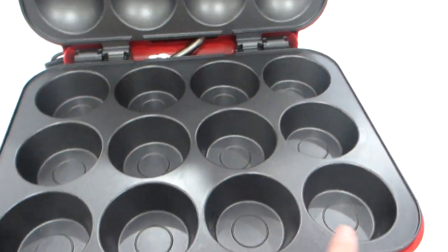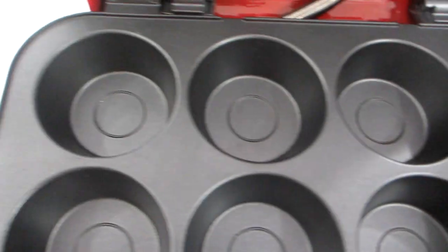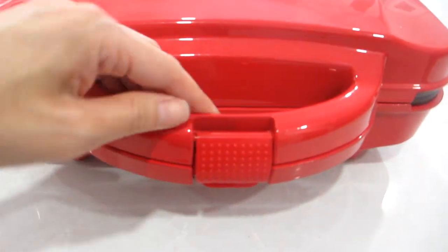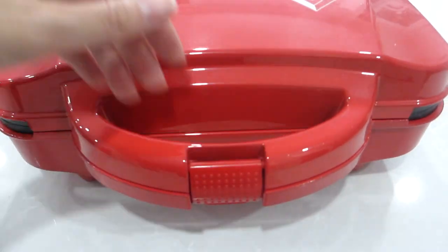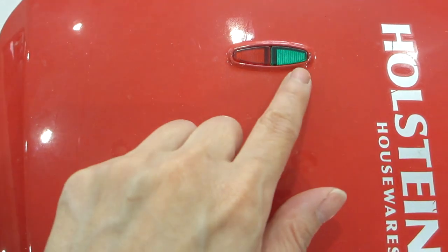Inside we have 12 cooking chambers for your muffins. The size of each cupcake or muffin is 2 by 2.75 inches, which is full size. When your batter is dispensed into each cupcake chamber and you are ready to bake, you can close the lid. On the front panel of the lid there are two light indicators — a red and green side-by-side.